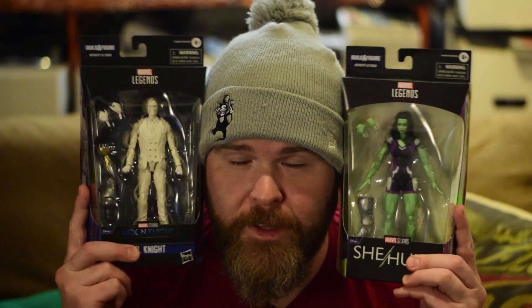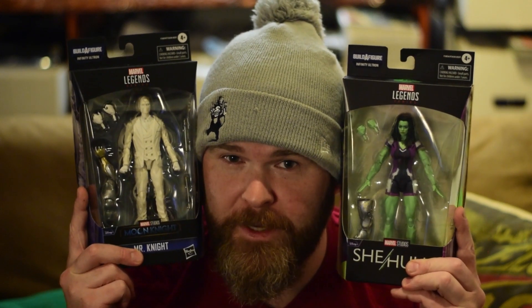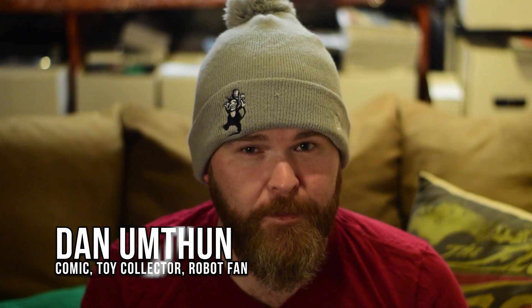Yes, it's true. The second Disney Plus wave has come out, and to be perfectly honest, the only two figures that I even think are worth a darn are these two. But the build-up figure, the Infinity Ultron — oh baby, you better believe I'm ready. So we're going to put them together. Ladies and gentlemen, welcome to the Doomcast. I'm Dan Umpton. Let's party.